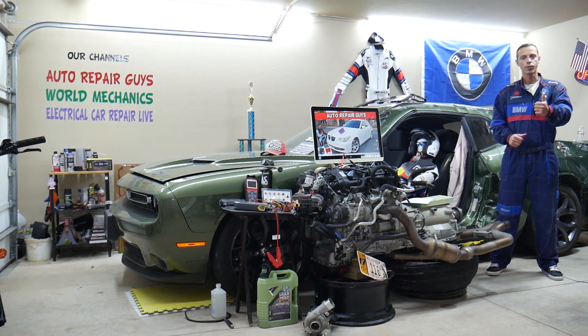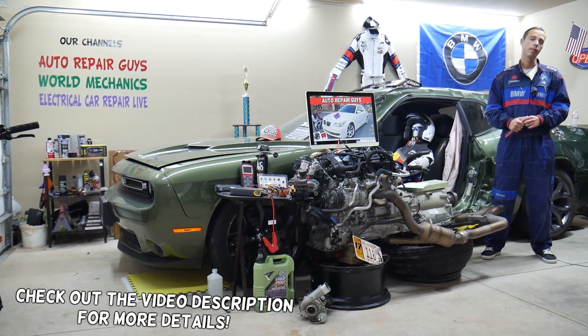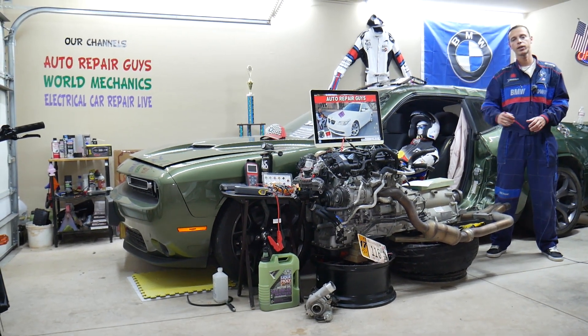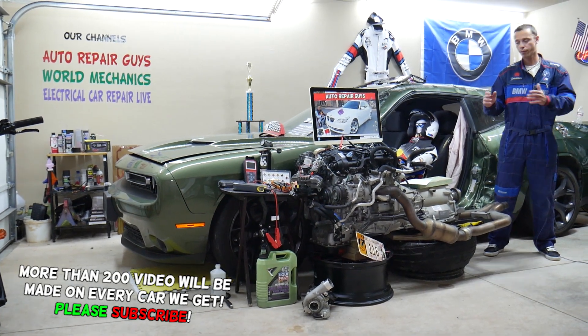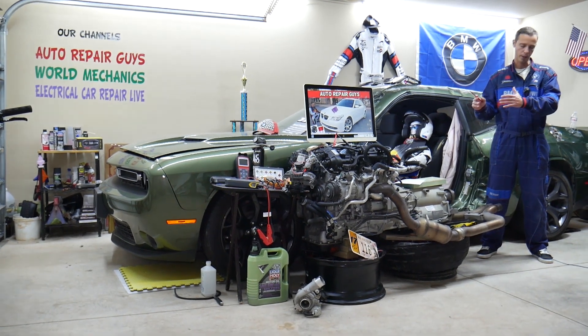Welcome back to Auto Repair Guys. Thank you guys for watching and subscribing to the channel. Today will be a super helpful video for anyone with a BMW 5 Series generation E60 or E61 — that's the 5 Series from 2003 to 2010. If you have one of those and need to find where your fuel injector fuse is located, it's extremely hidden — stay with us and we'll explain where you can find it.